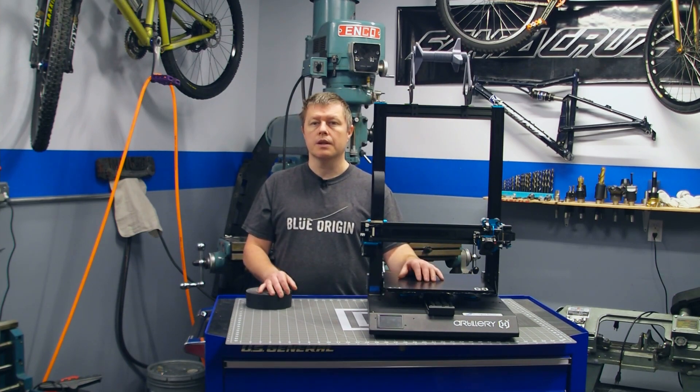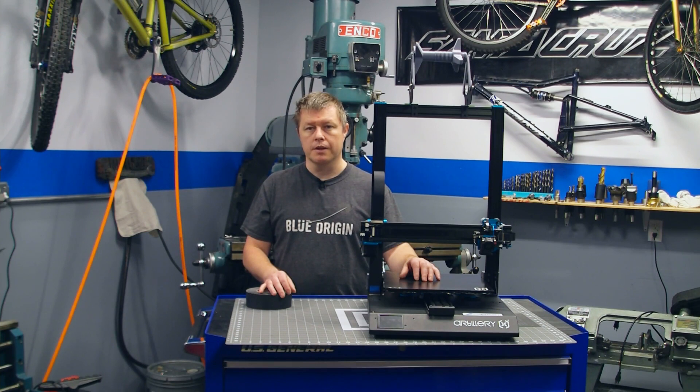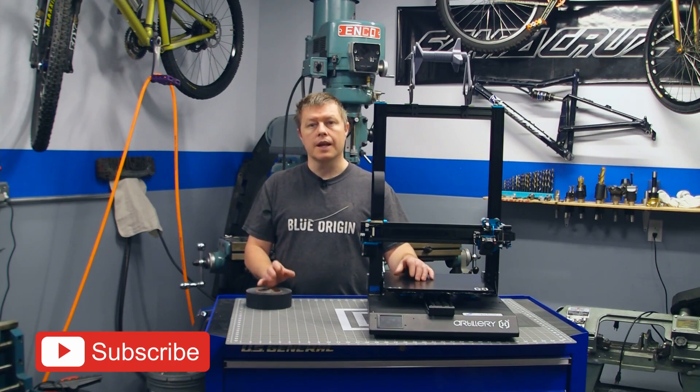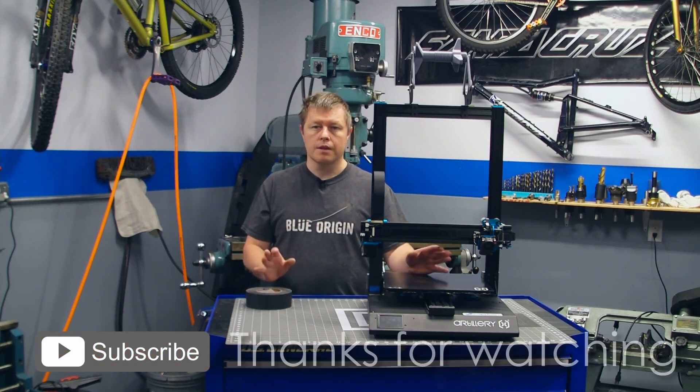And there we have it — mesh bed leveling for your Sidewinder X1 3D printer. That perfect first layer no matter how warped your build plate is. If you liked what you see here, please leave a comment, like, and subscribe. And as always, thanks for watching. I'll see you next time.